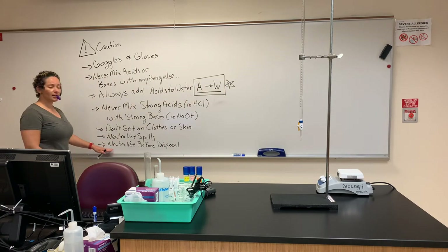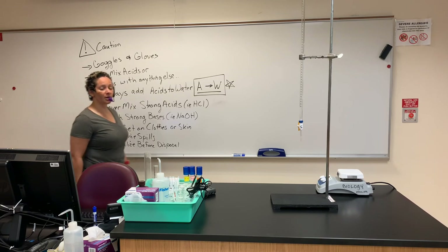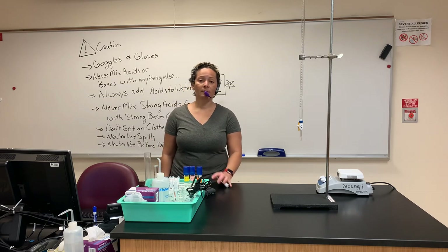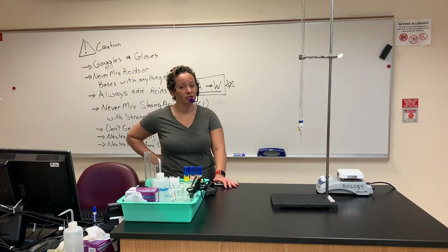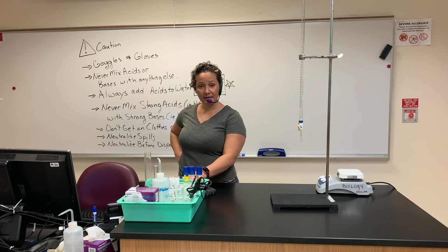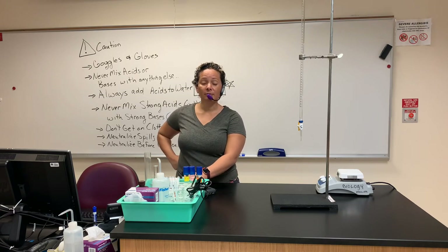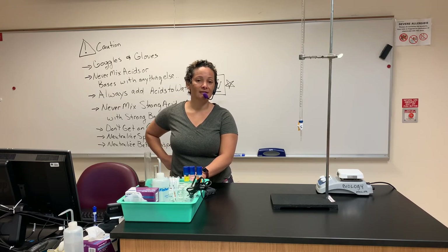Neutralize before disposal — we don't just put anything down the sink. We need to bring the solution to a specific pH. We do not want to put acid down the sink. Every group should check with me first, and I'm going to ask what the pH is. Make sure you've tested the pH before disposal.